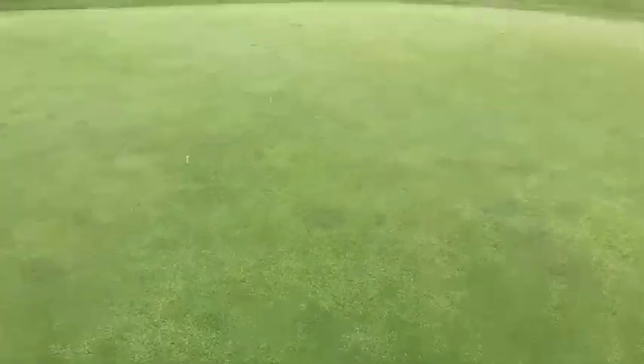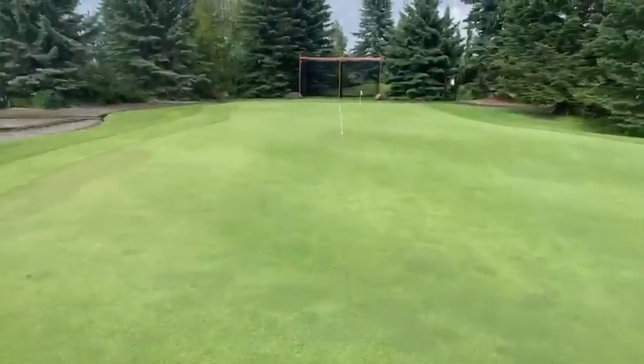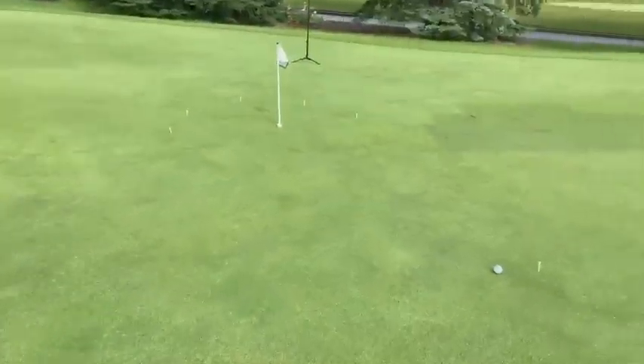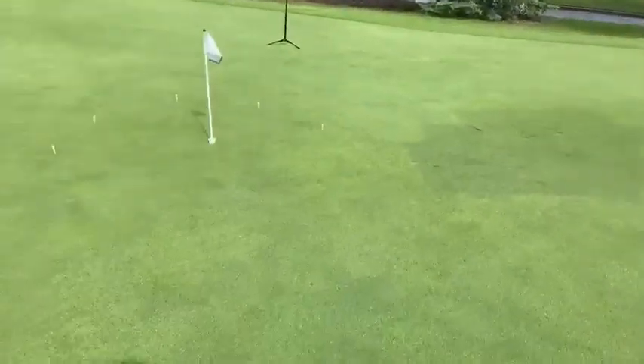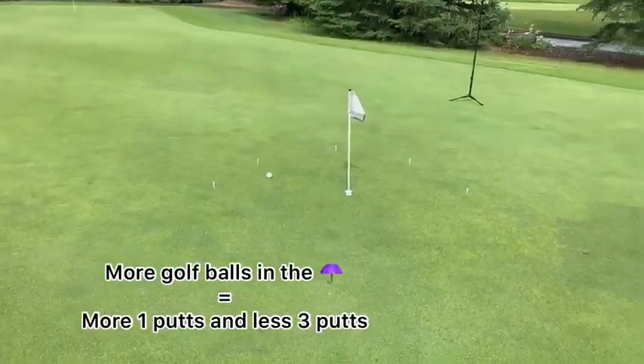You're going to go roughly four paces to the first one, and then two paces in between all the others after that. This is kind of played by ear — you can make them farther or shorter depending on the amount of time you have. You can go as far back as the full length of the putting green. It's a great drill to help with distance control and get more balls in that umbrella zone behind the hole.